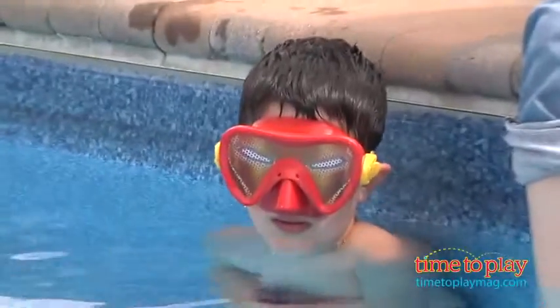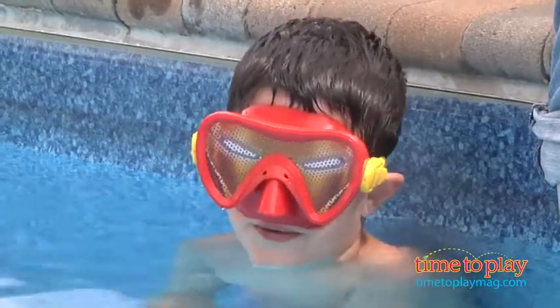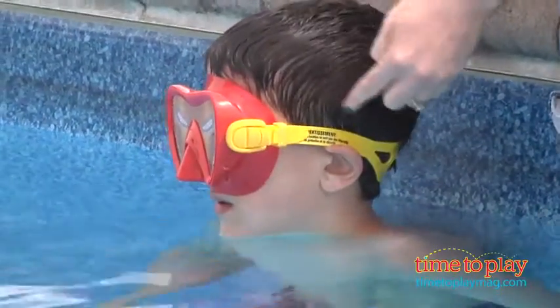We're in the pool and he's got on the Avengers character mask from Swimways. It's for ages three and up. It says it's one size fits all, but on the sides here, if we can show you, Don, if you can move your head, there are some adjustable straps.